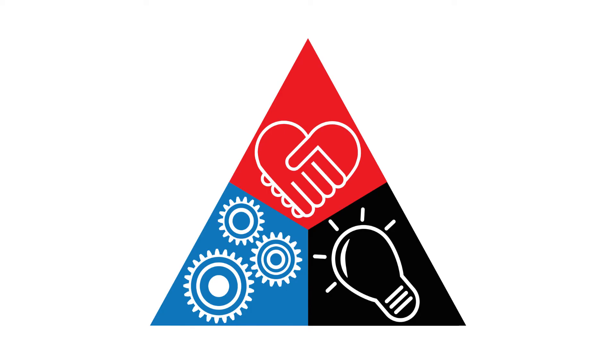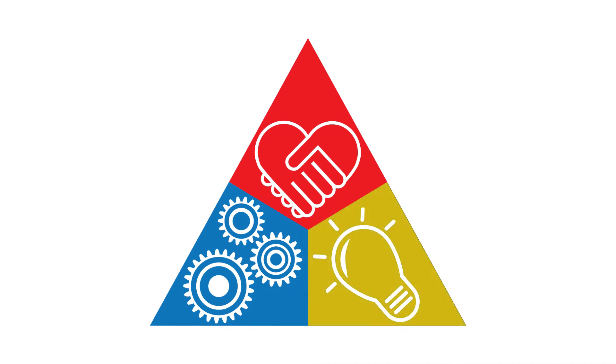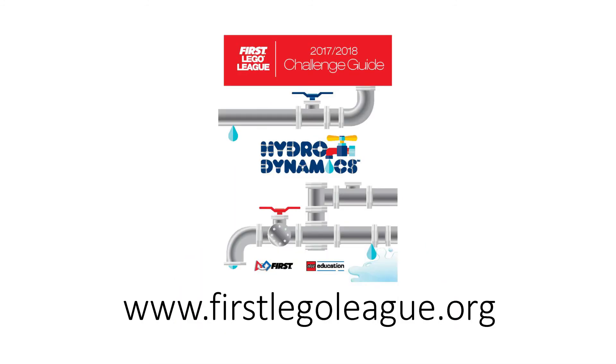The robot game missions can provide real-world examples for your project research. Learn about the stories behind the missions in the challenge guide found at www.firstlegoleague.org.